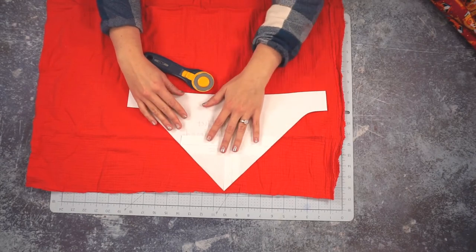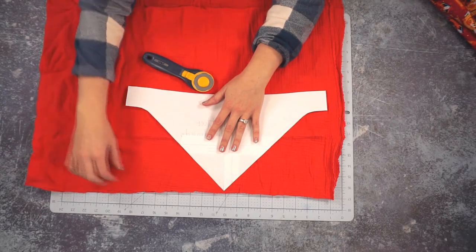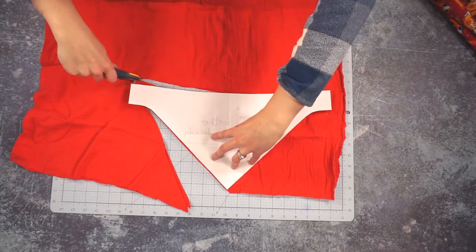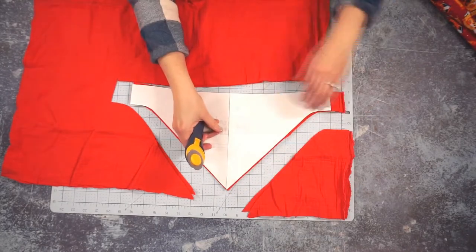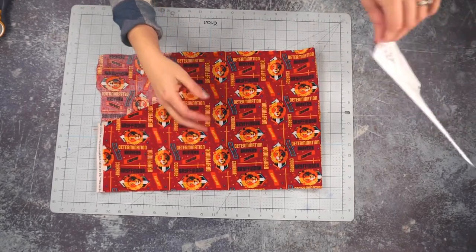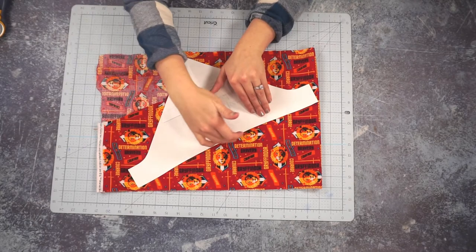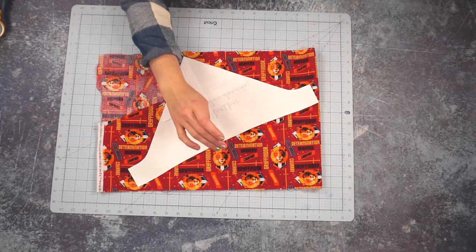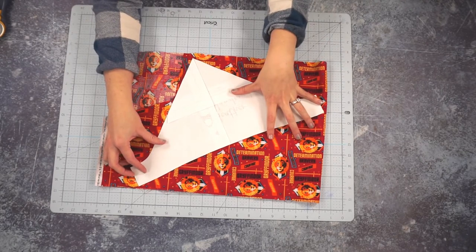Now I'm going to cut two pieces of the drool bib pattern — this is double gauze and I've done a double layer. If you are using two layers of quilting cotton, I do recommend cutting your bibs so that this part of the bib is on the bias; it will make it drape just a little nicer and it won't be so stiff right under the chin of the baby. If your print is directional you can't do this, but if you have a scattered print then this will work.